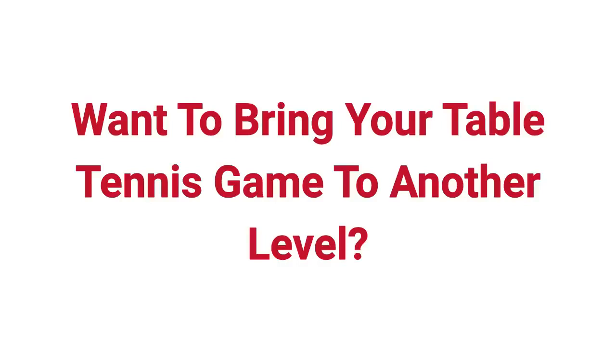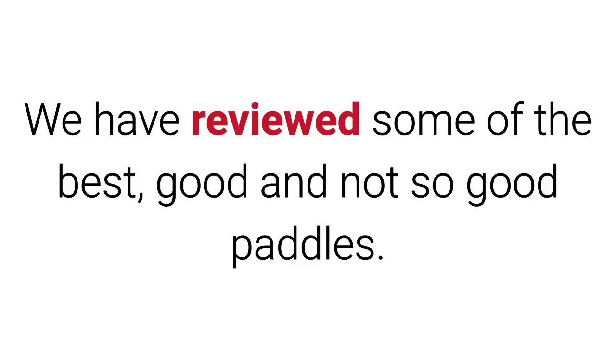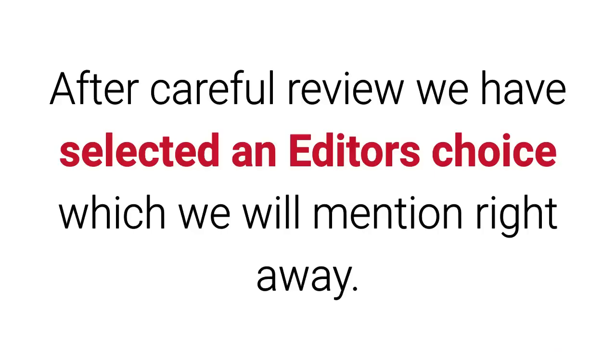Want to bring your table tennis game to another level? Looking for the best table tennis paddle but don't know how to decide? We have reviewed some of the best, good, and not so good paddles, also referred to as table tennis racket or ping pong paddle. After careful review we have selected an editor's choice which will be mentioned right away.